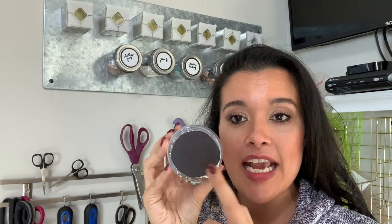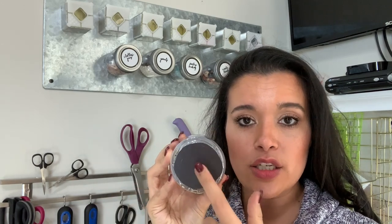Everything else I keep in these little plastic containers that look like mason jars, which I think is really cute. All I did was take a very large industrial-strength magnet, cut it into a circle shape, and then e6000'd it to the bottom of the plastic container.